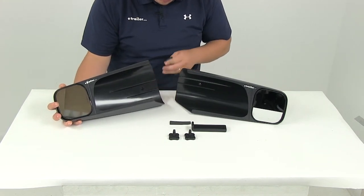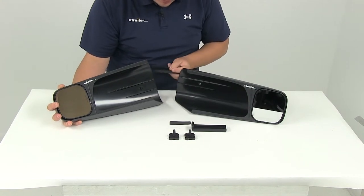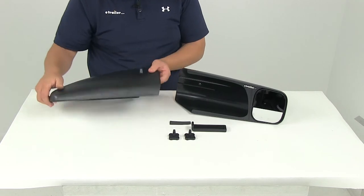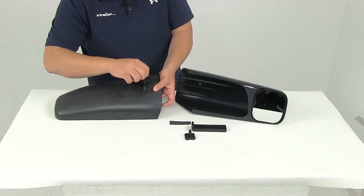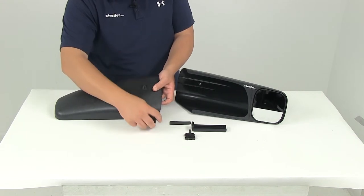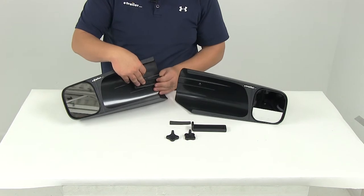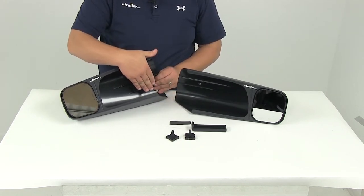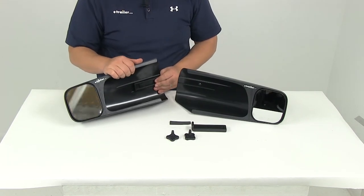It gets lined up with the hole. There are two holes on the back side. It's going to get in line with the hole right there. Slide it onto your vehicle, and then on the back side you're going to install one of the plastic screws. Once you get that tightened down, it's going to put a little bit of pressure on the wedge, putting pressure up against the factory mirror. That neoprene strip is going to help absorb any of that pressure, providing a nice secure fit without doing any damage to the factory mirror itself.